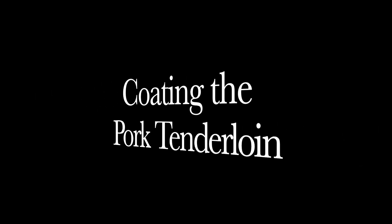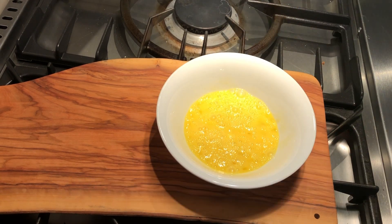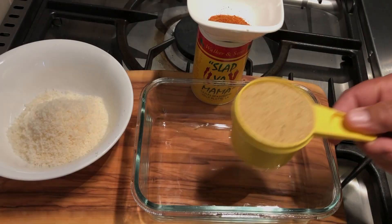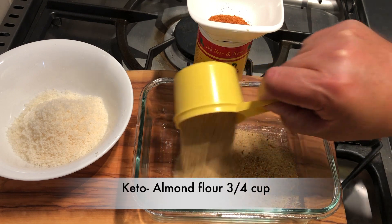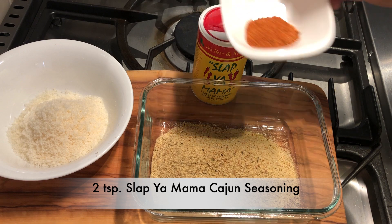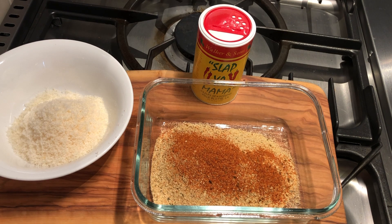Now let's coat our pork tenderloin. For the wet mix we'll need two eggs well beaten. For the dry mix we'll need one cup of fresh grated parmesan, three quarters cup of Italian bread crumbs. Then we'll need some seasoning — the Cajun seasoning I'm using. One of my favorites is Slap Ya Mama.